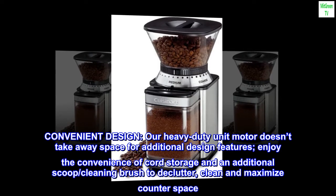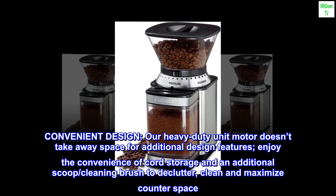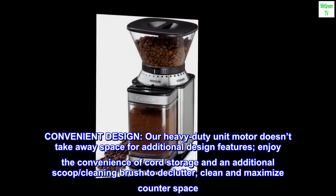Convenient design. Our heavy-duty unit motor doesn't take away space for additional design features. Enjoy the convenience of cord storage and an additional scoop and cleaning brush to declutter, clean, and maximize counterspace.